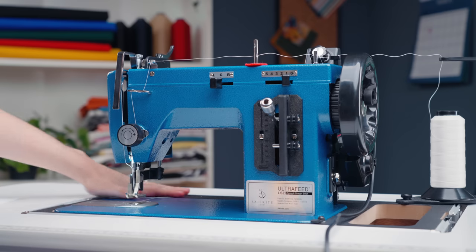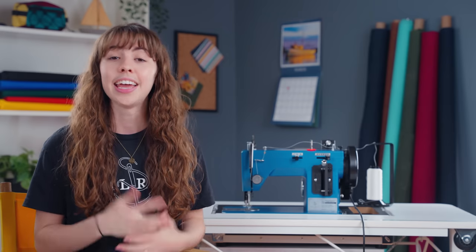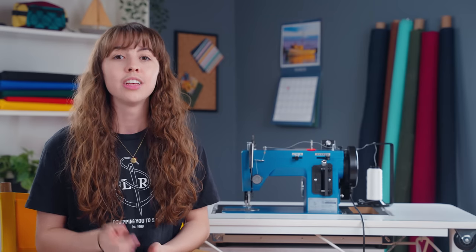These are the first steps to set up your machine to sew. Now if you have an Ultrafeed or you're interested in purchasing one, we've linked some additional video resources in the description below, so make sure to check those out. And if you haven't already, make sure you subscribe and press the notification bell so that you can be the first to know when our next video in this series is released. We'll see you guys next time.